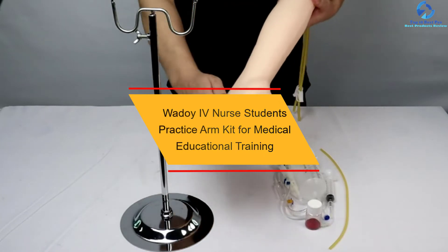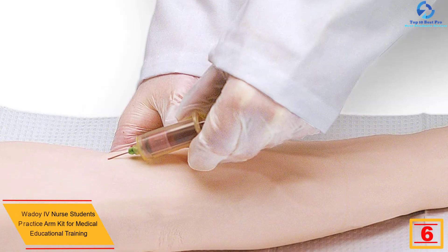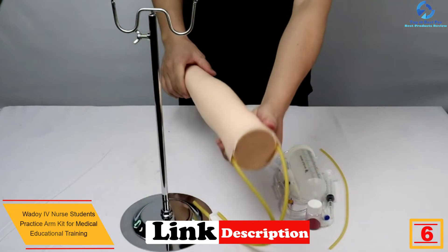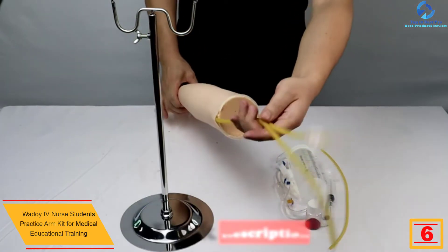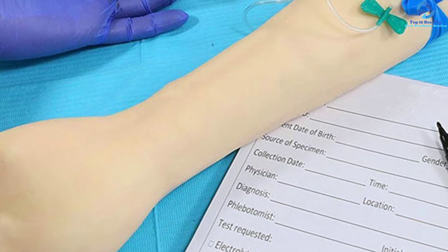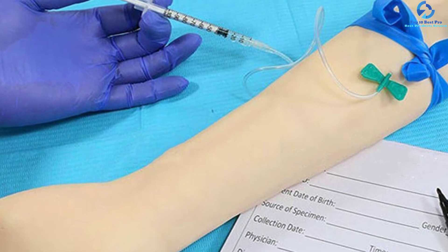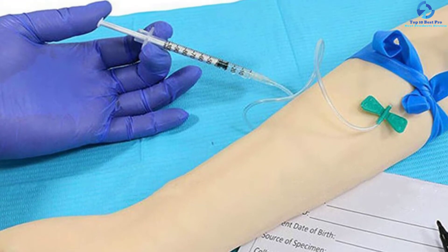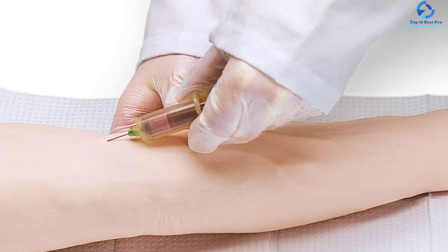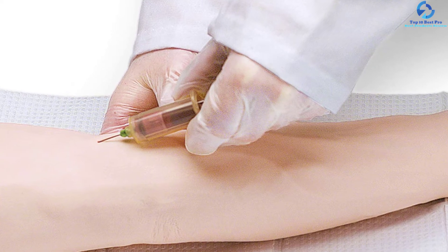At number six, we have the Wadoy IV Nurse Students Practice Arm Kit for medical educational training. This practice arm kit allows hundreds of repeated punctures without any vein leakage or rupture. It features two main venous vascular systems dispersed on the arm, allowing trainees to perform blood drawing, infusion, and intravenous injection. The arm skin is made from imported plastic, the IV practice arm is made from imported PVC material, and the blood vessels are made of imported latex.